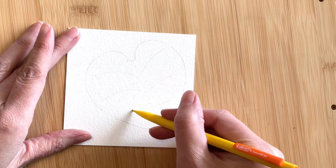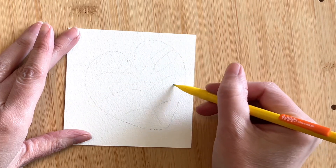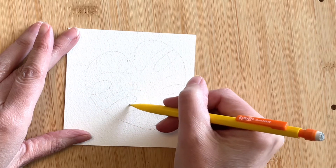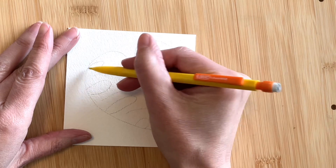I'm adding a center stalk and offshoot veins on both sides, and now I'm basically taking bites out of the leaf in between the veins. I'm trying to keep my pencil marks very light, and I'm also going to be adding a few holes here and there.